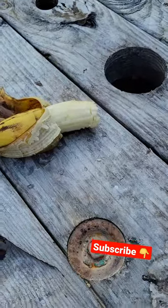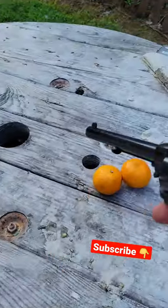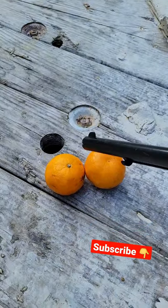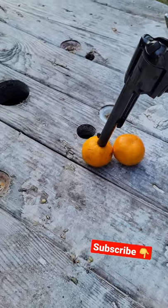I just figured out how to peel a banana with this baby, so I figured why not try it on these little orange things — I think they're called cuties — and see what happens.